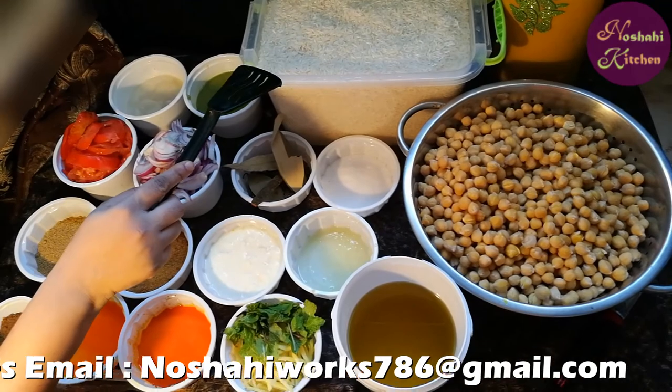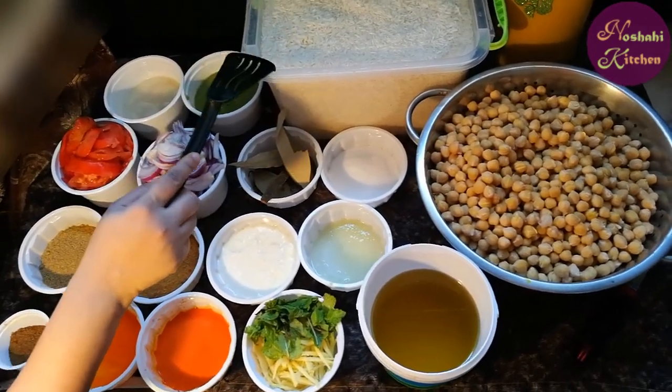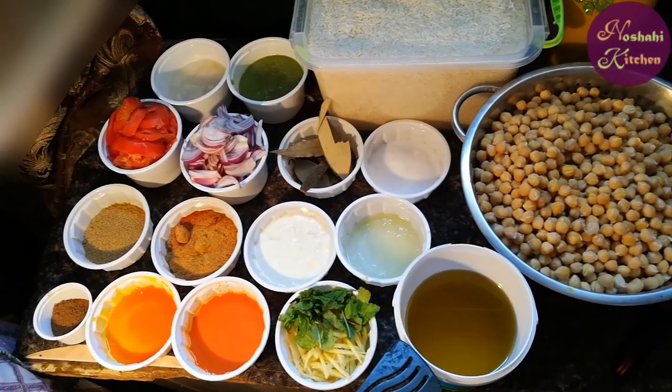This is 3 kg chawls (rice). This is 1.5 kg of cooking oil.